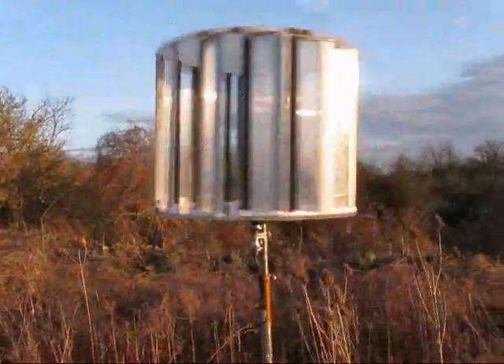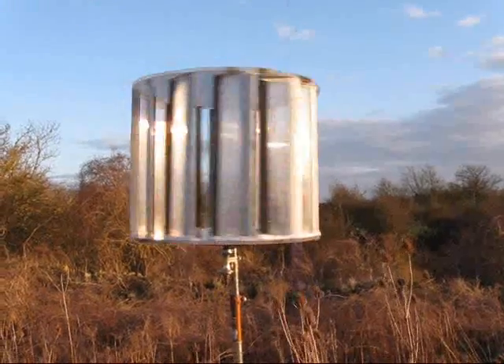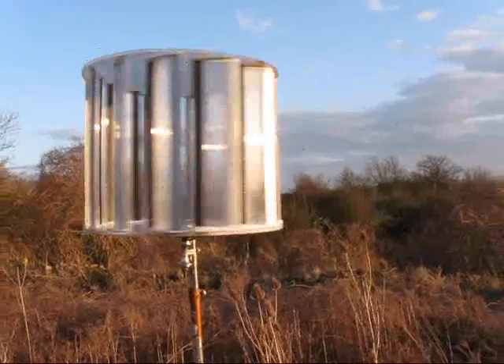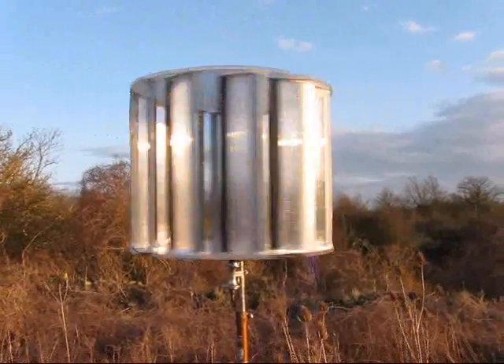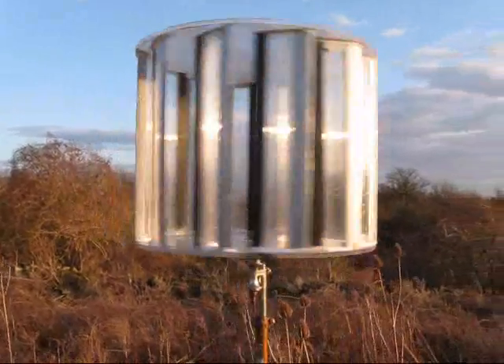There's a small vertical axis wind turbine I've been working on. I'm just testing it at the moment — too small to generate any power. Just to demonstrate the principle, although I might stick a small generator or alternator on the bottom of it, but it won't help me much power wise.